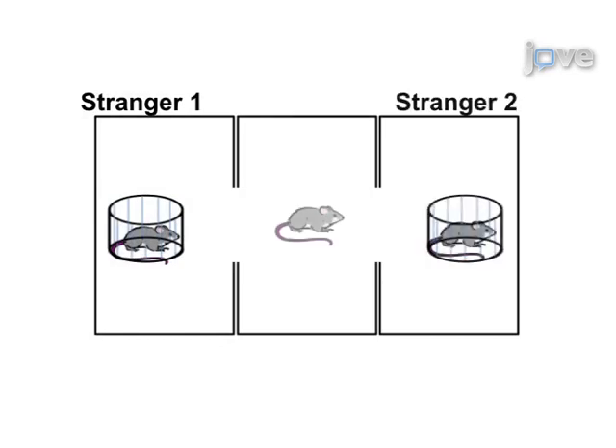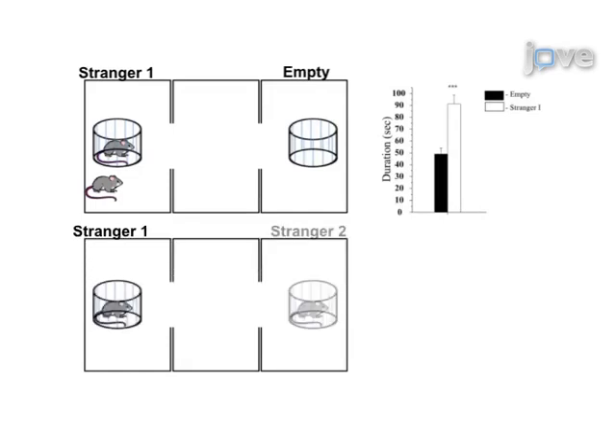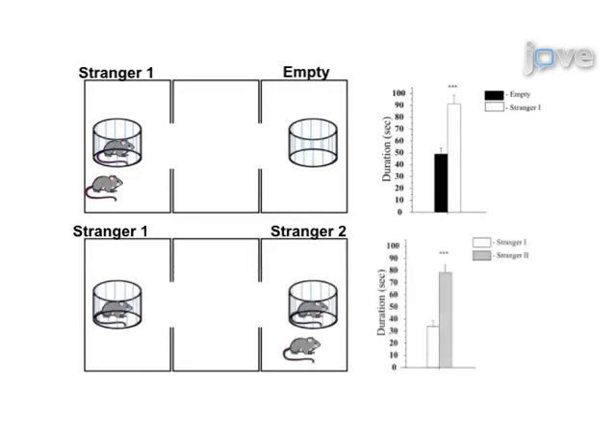The next step allows the mouse a free choice between an already familiar animal and a newly introduced second mouse. Ultimately, results can be obtained that demonstrate differences in natural sociability and preference for social novelty in experimental versus control mice.